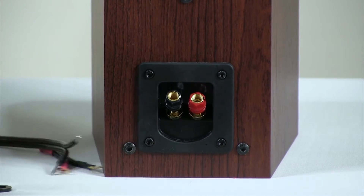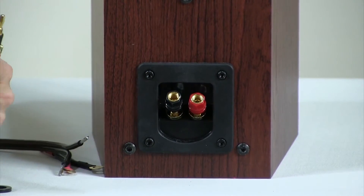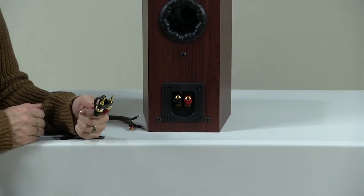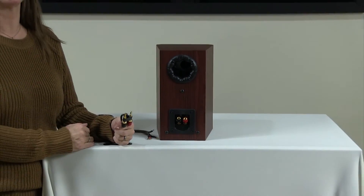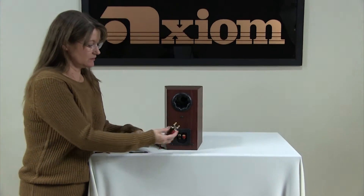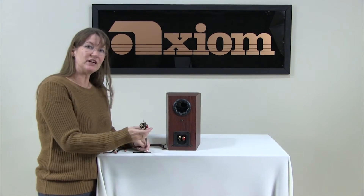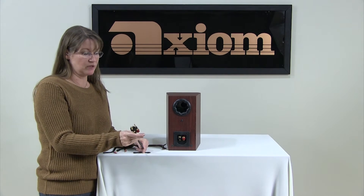We use here a banana plug. The reason we use it is because we unplug and plug in speakers all the time — we're constantly unplugging and plugging in, and it just makes it very simple. In and out. We'll do another video on wiring your banana plugs properly.